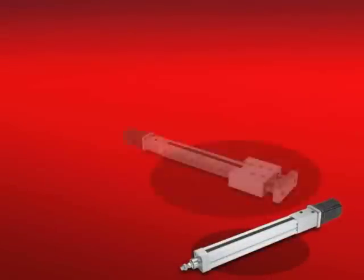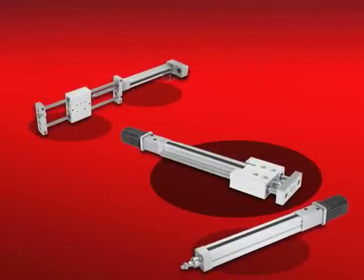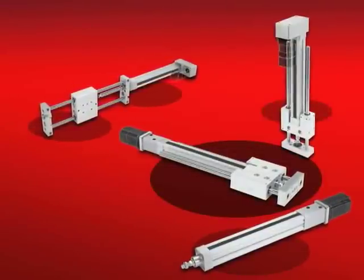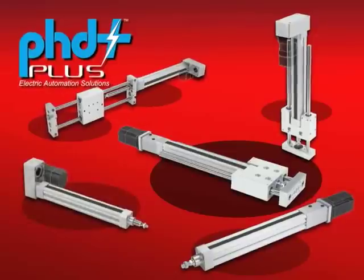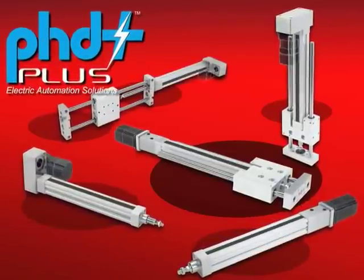Introducing the latest electromechanical solutions for industrial automation, engineered, built, and delivered from a name you know and trust. The PHD Plus line of electromechanical actuators, only available from your partners in industrial automation at PHD.